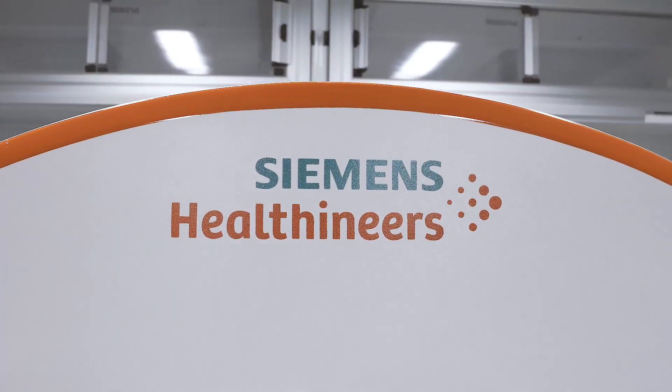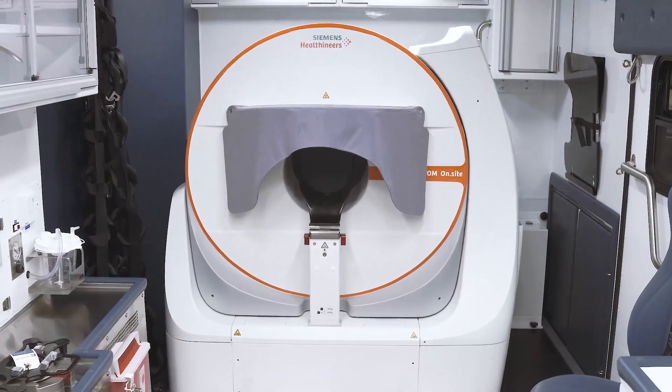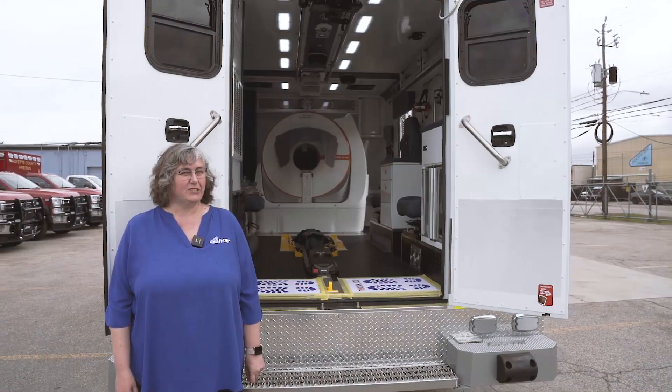This year, we built two of them for UCLA, and it's the first unit in the United States with a Siemens OnSite scanner. We're so excited to tell you more about that in just a little bit.